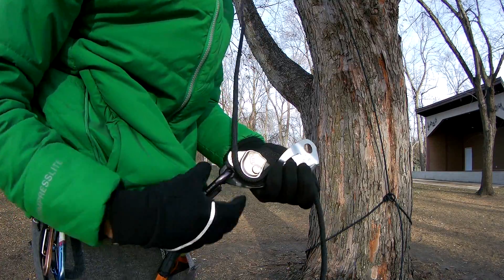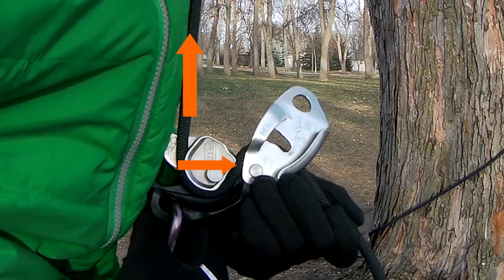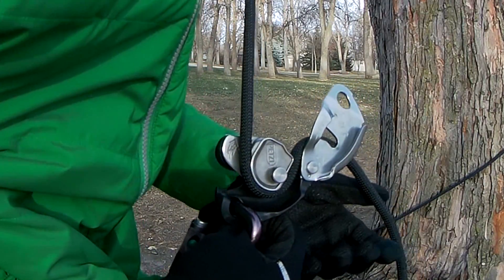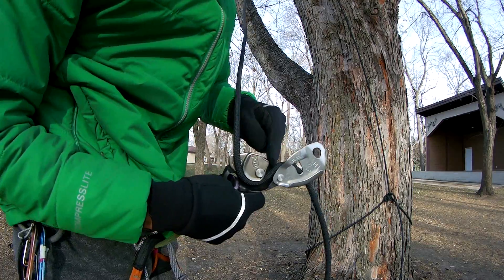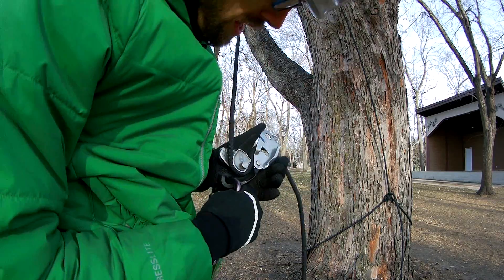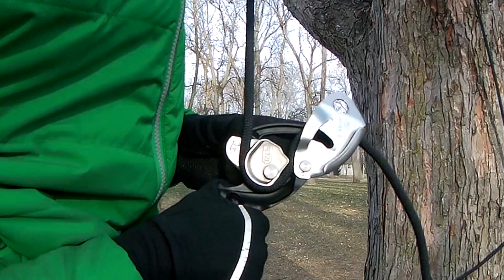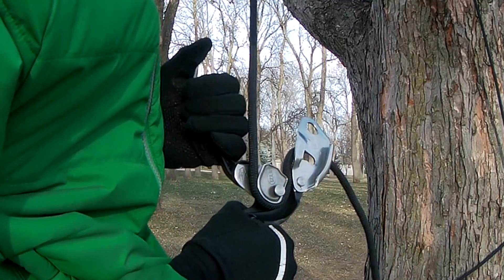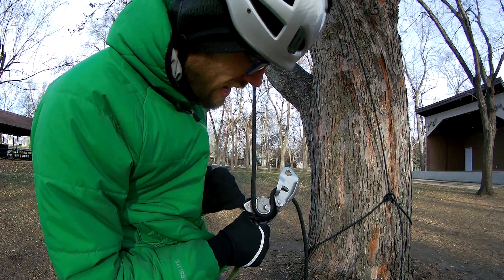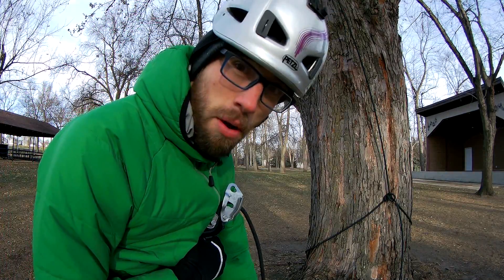When I weight the Grigri — watch right here — see how it pinches the rope? That's what stops the Grigri automatically. When I let off, the cam opens up and I can feed rope through the Grigri, then I sit down and it locks again. This release lever here works because when I have all my weight on it, this lever allows me to release the cam even when the rope is weighted. When I let go, I can sit down and the cam bites the rope again.